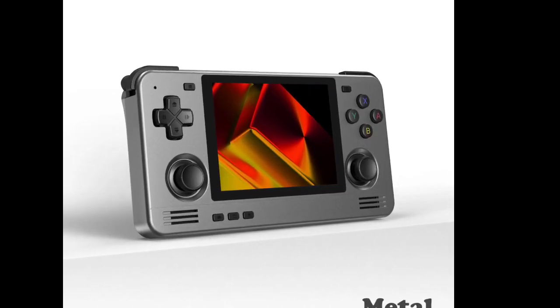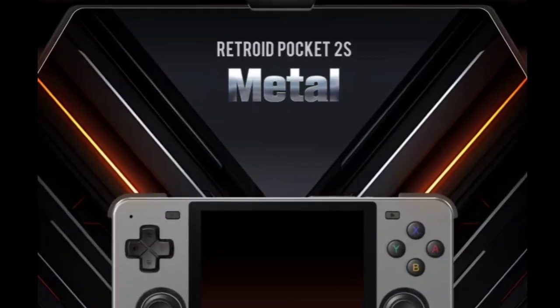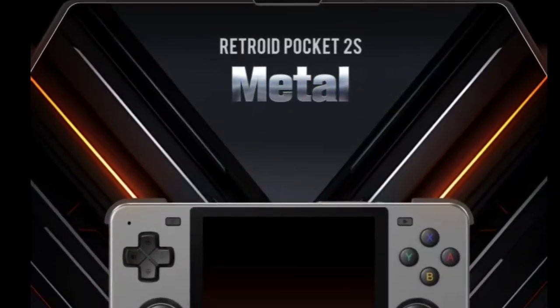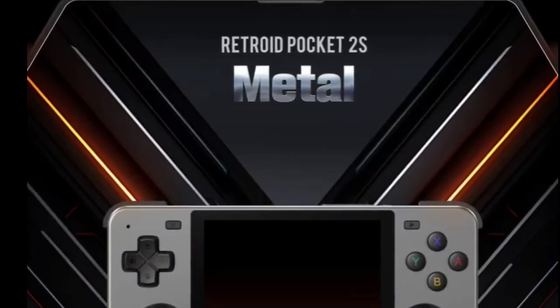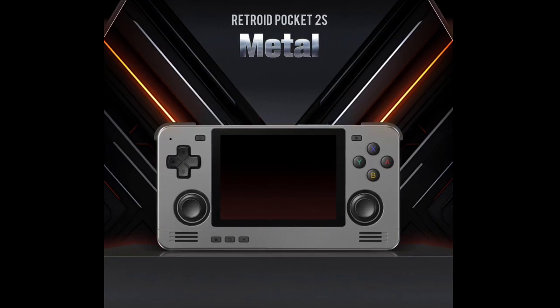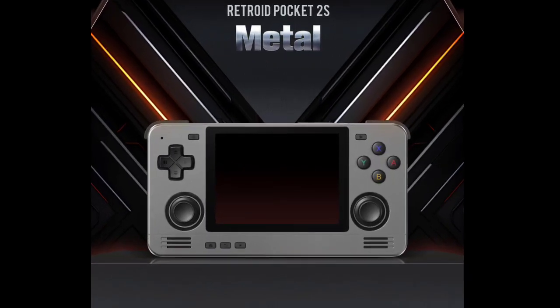Regarding specifications, the processor features a Mali-G52MC2 GPU, six Cortex-A55 CPU cores, and two ARM Cortex-A75 CPU cores, clocked at 1.8 GHz and 614 MHz respectively.